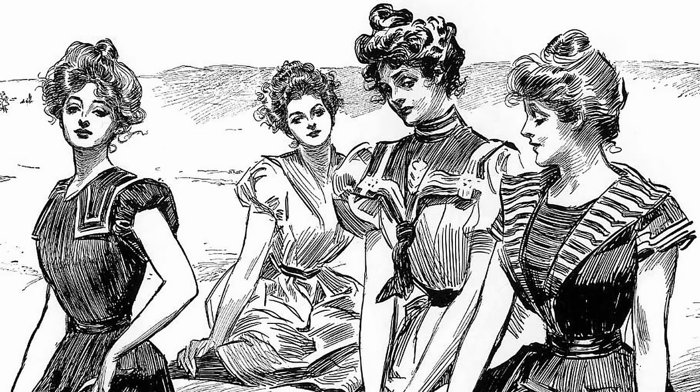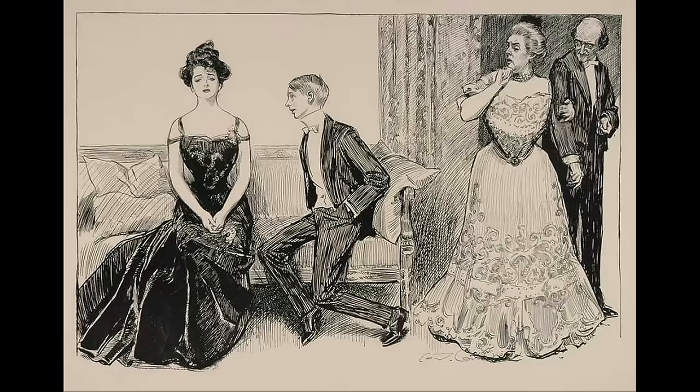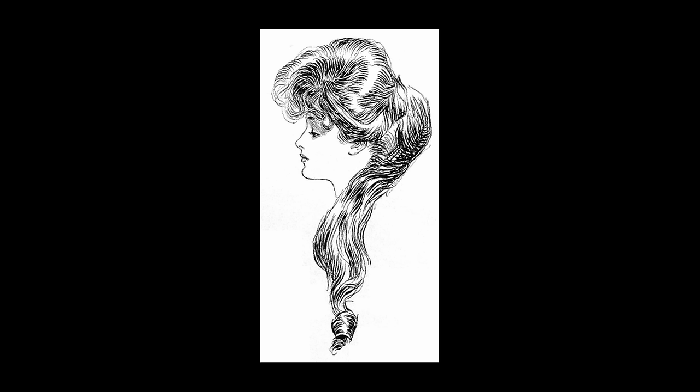The name Gibson Girl comes from the artist Charles Dana Gibson and his depictions of idealized feminine beauty. Gibson Girls were ideals of beautiful, independent women — visions of hourglass figures, wasp waists, and thick pompadour hairstyles, or with the hair worn loosely on the shoulders.